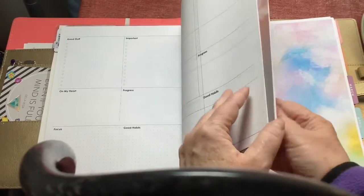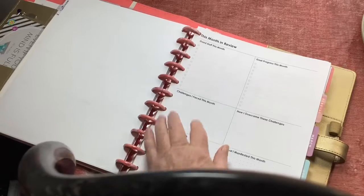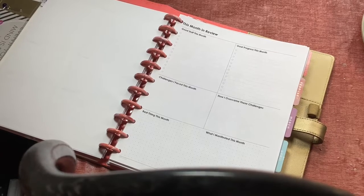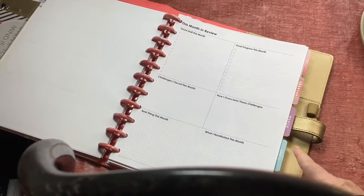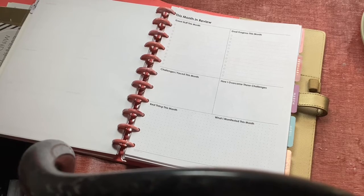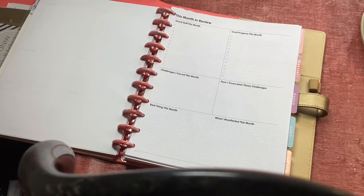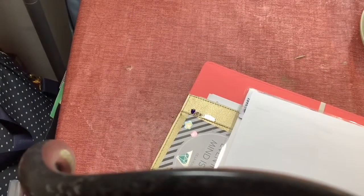That same idea for the month ahead — because at the end of the month I like to evaluate — so I made up a month-in-review page. That's where I can put progress toward my goals, what challenges I faced, which ones I overcame or didn't, and then for the intentions of what I wanted to manifest versus what actually showed up. That's again from the same person with the editable PDF — the left-facing page of a dashboard layout.